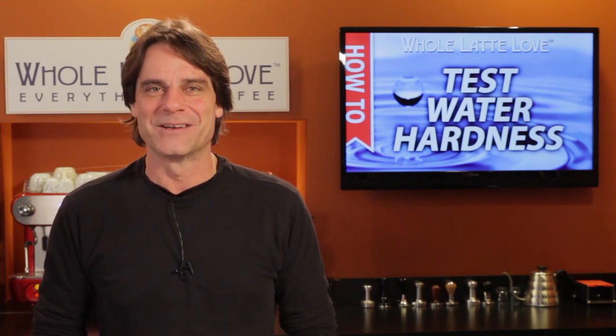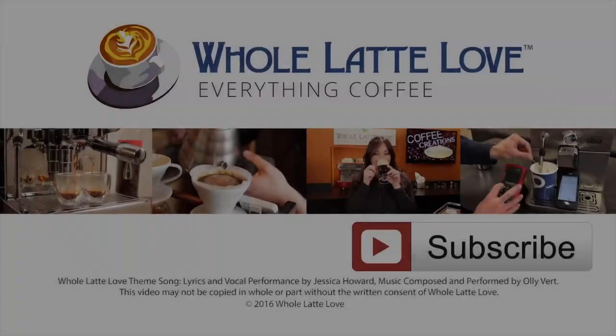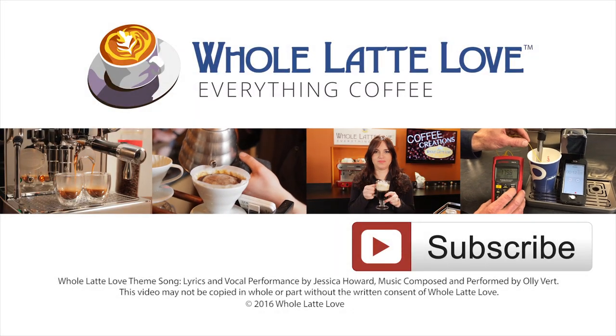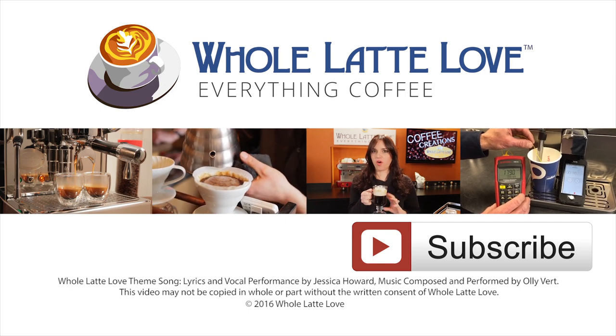I'm Mark. Thanks for watching, and if you'd like to get more of the good stuff on everything coffee, be sure and subscribe to this channel. Why not subscribe now for easy, free access to more videos on everything coffee brought to you by WholeLatteLove.com.